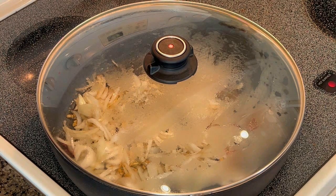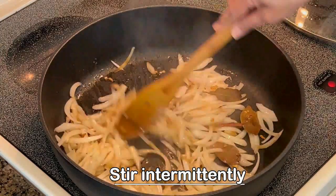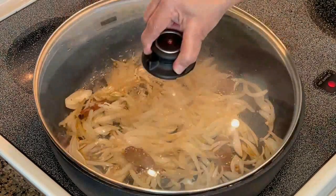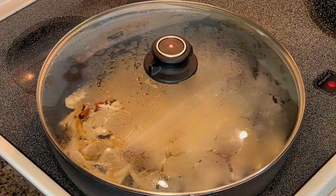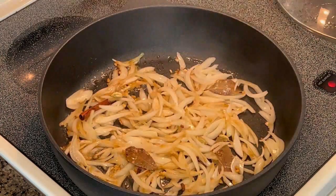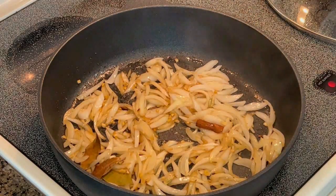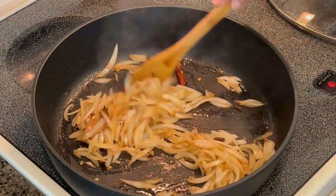At regular intervals, open the lid, give a stir, and then cover again. Now, these morels or Gucci mushrooms are really high in nutrition — they are rich in minerals and vitamin D. They have a kind of earthy flavor like all other mushrooms. You can use them in any recipe you wish, like quiche, pizza, Chinese stir-fry, or you can make curries with them.